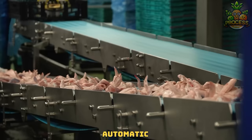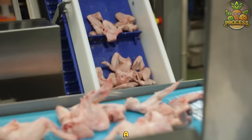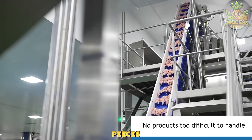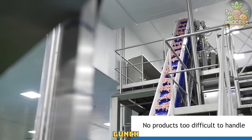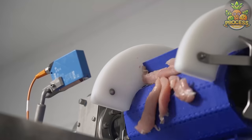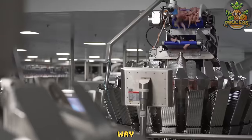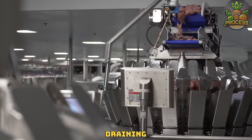A totally automatic meat pieces packing line is a comprehensive system used in meat processing facilities to automate the process of packaging meat pieces efficiently and without stopping for a lunch break. This way they can focus on creating more without draining human energy.